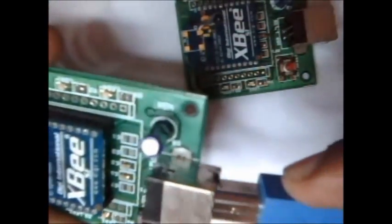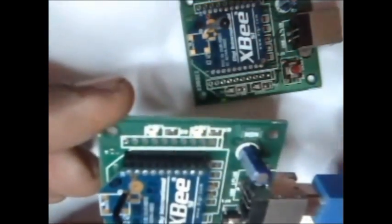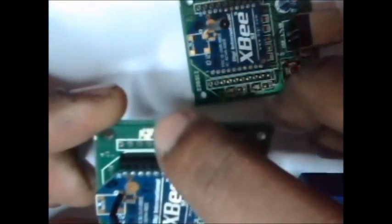Connect the USB wire to one of the ports of your PC. The power LED glows up and this LED starts blinking. This is the one-side setup.